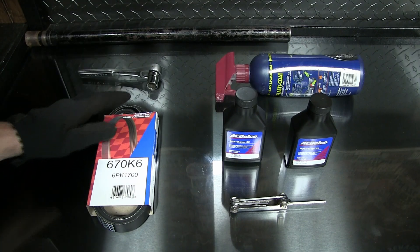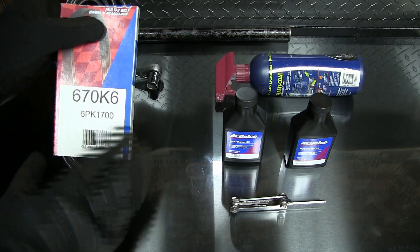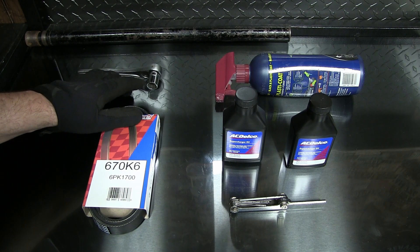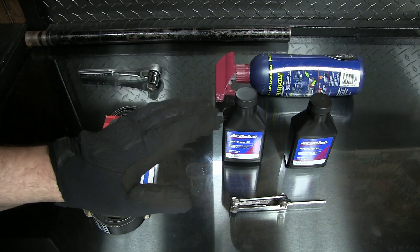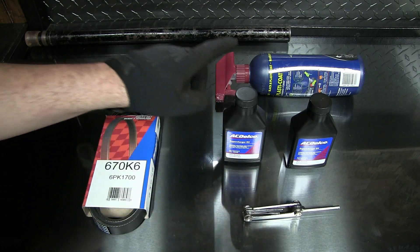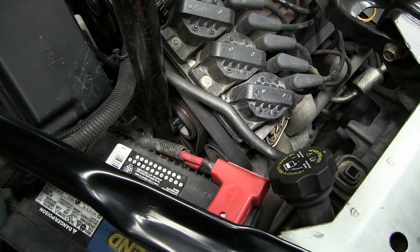We're gonna get the belt changed — a lot of times for the supercharger belt you'll see the 670 and the power number for that belt. I've got a 15 millimeter socket on a ratchet and I'm also gonna use the pipe off my floor jack as a breaker bar. We're gonna do the oil change — all you need is a 3/16 Allen and a spray bottle.